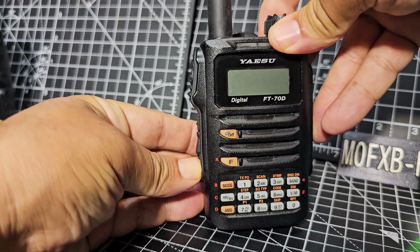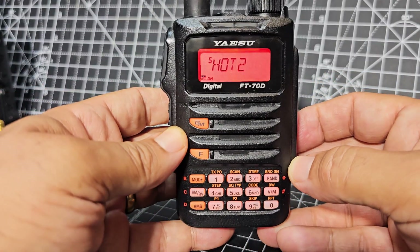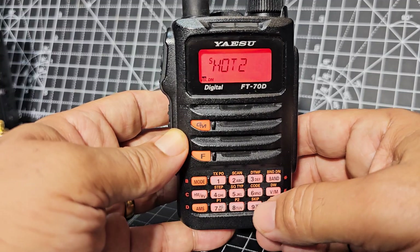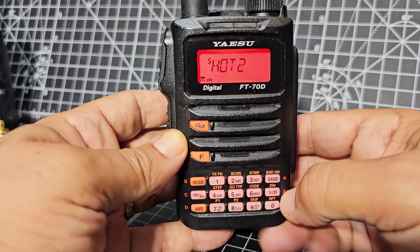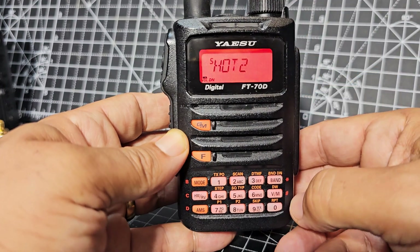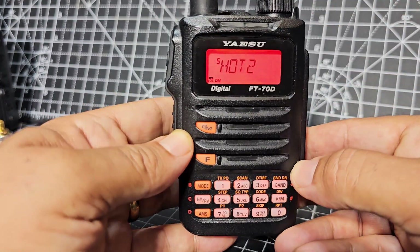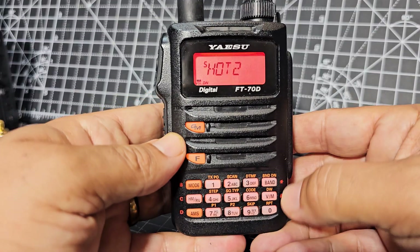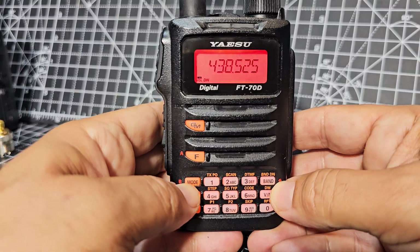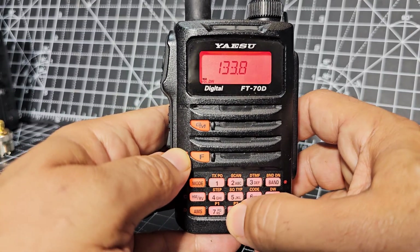Let's turn it on and put it into what we call VFO mode. Press VM here, and the buttons are backlit orange and look lovely — this radio at night looks beautiful. You get these really nice LEDs that come on with receive and transmit, giving you indications of what you're up to. So let's go to VFO, and now we can type frequencies — something we can type straight away is 133.850.